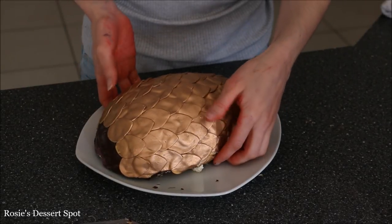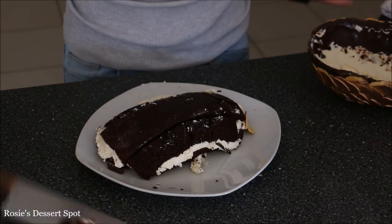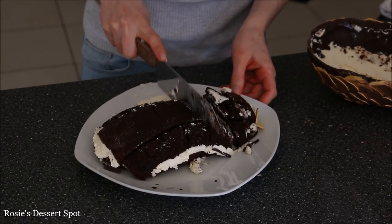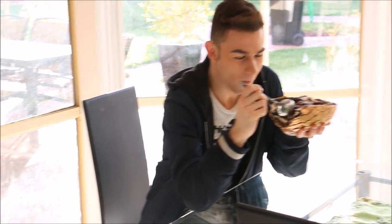To cut this cake you probably want to remove the shell first, because the shell is too hard to cut through — then you would just serve it as is. Or, totally what you can do is eat directly out of the shell, like my darling brother who just couldn't wait. So cute!